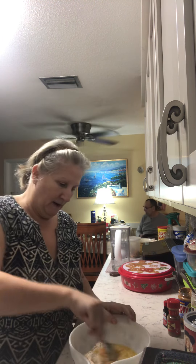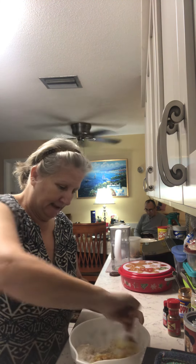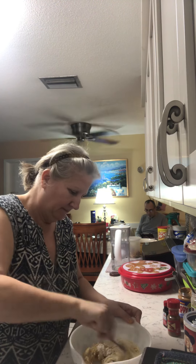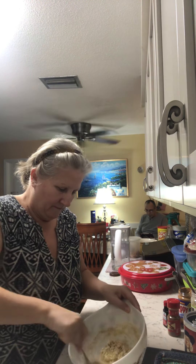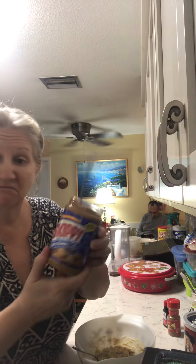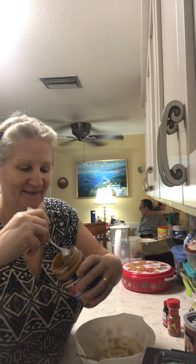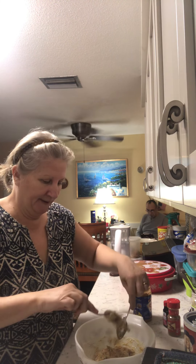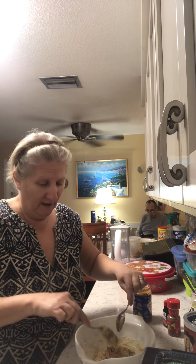Mix this all around and you'll get a sense of your consistency. I like to put peanut butter in — I like chunky because you get the peanuts. The peanut butter helps bind everything, since we don't have gluten. Gluten is a binder, so we don't have that, and peanut butter always helps bind stuff.